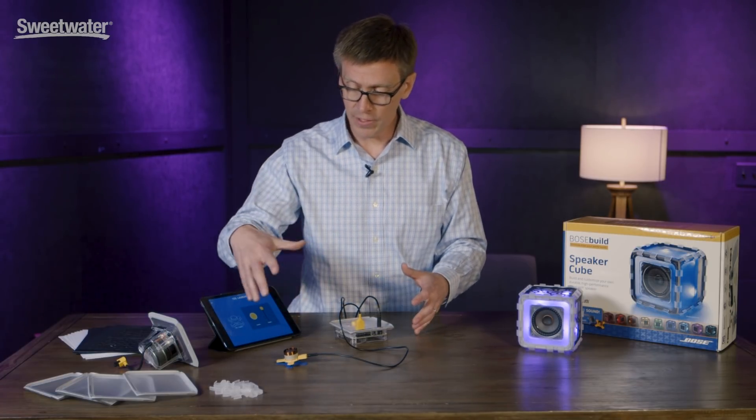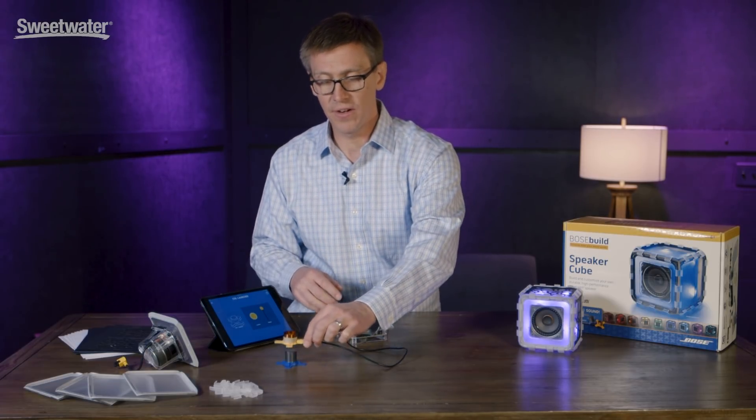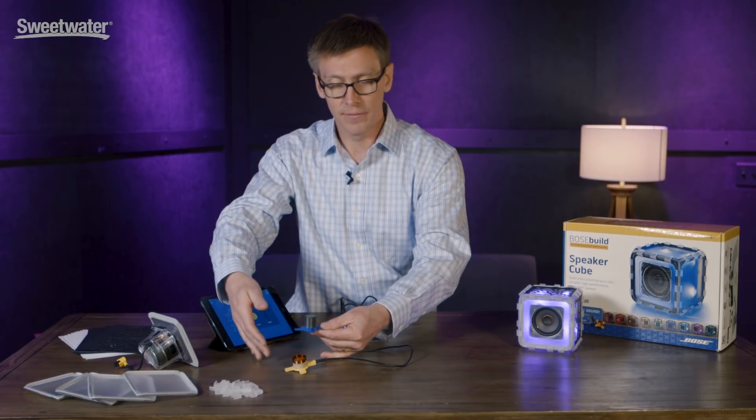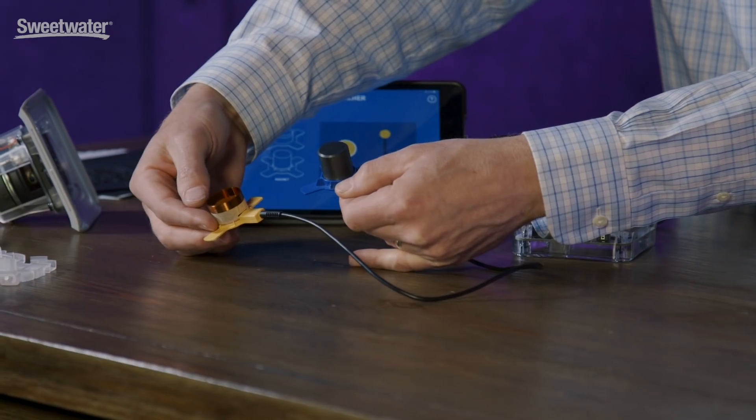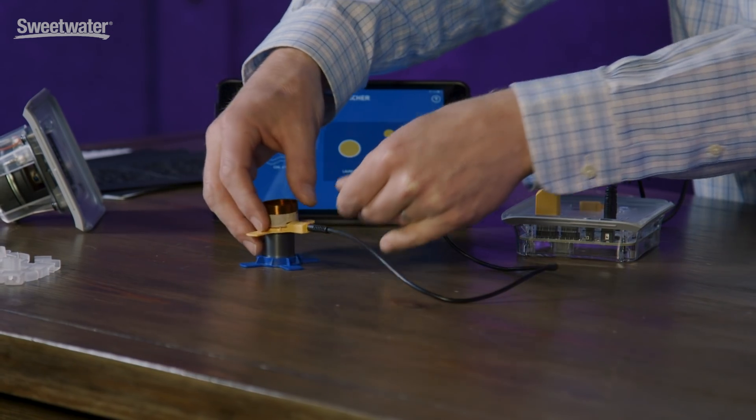So for that, we provide a few extra bits and an app to guide them through a whole experience that starts here with the very basics — a magnet and a coil of wire — and how these two things come together to create motion, how motion creates sound, and sound creates music.